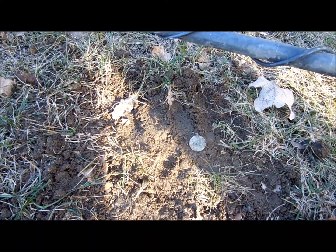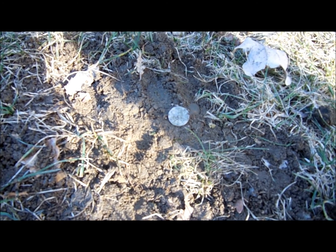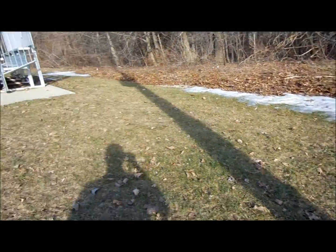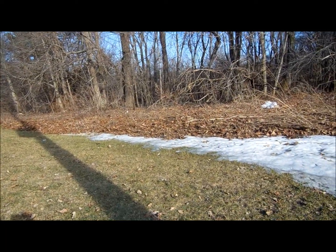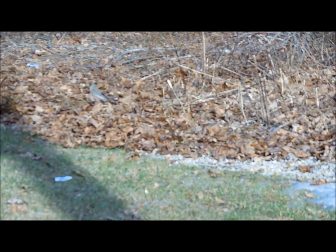Here we are with the second target of the day. First one was a 1970-something penny, and then here we are with a clad dime. This new camera doesn't focus very well - I suppose it's not exactly made for videoing, but it's working. Second target is on this back side, first target was on the front side of that. I'm just working my way around right now. There's still a little bit of snow. There's a little birdie over there making some noise - let's see if I can zoom in on him. It's about 73 degrees here now.